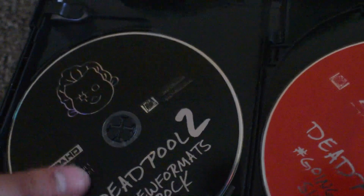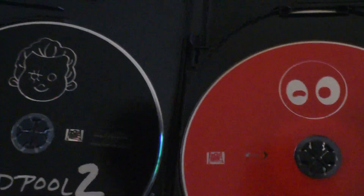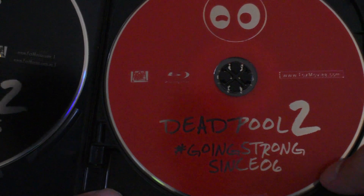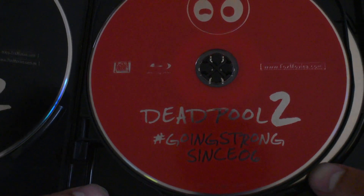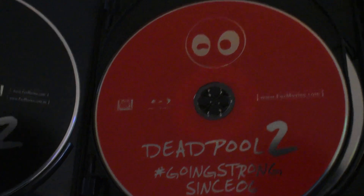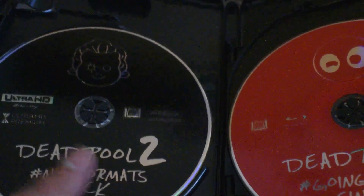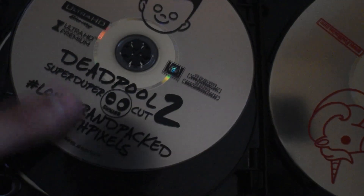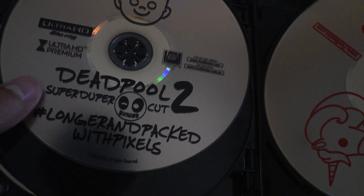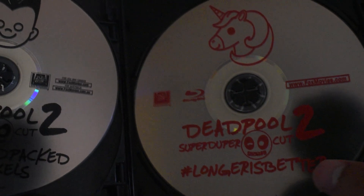Here are the films themselves. Here's the Ultra HD version of Deadpool 2 — it says 'The new format rocks' and shows kind of a kid picture. And here is the second disc, also Deadpool 2. Not too sure what that tagline means. This one has a picture of Deadpool and a little kid — could be Russell. And this is a black disc, and this one is a red disc. Here we have the Super Duper Cut disc — 'Longer and packed with pixels.' This one's Cable, this one's Russell, this one is Deadpool, and there's a unicorn for the Super Duper Cut.